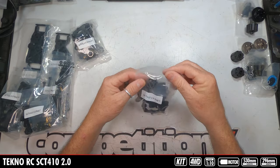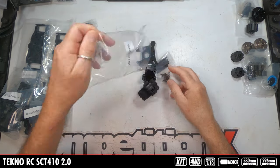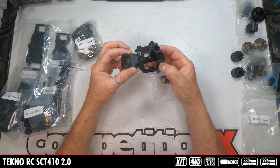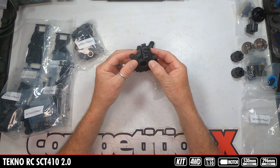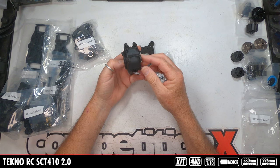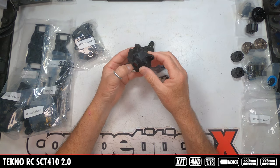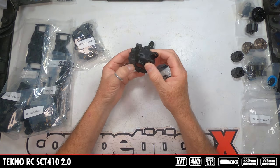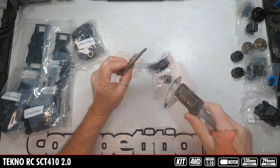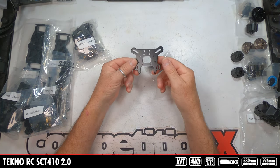Bag C has the plastic diff housing. Techno is also known for easy differential access — it's probably going to be two or four screws and this pops out so you can pull the diff out. Also in this bag is an aluminum shock tower, looks like four millimeter aluminum with lots of adjustments, the pinion gear for the diff, upper shock mounts, out drive, bearing, and all the mounting hardware.